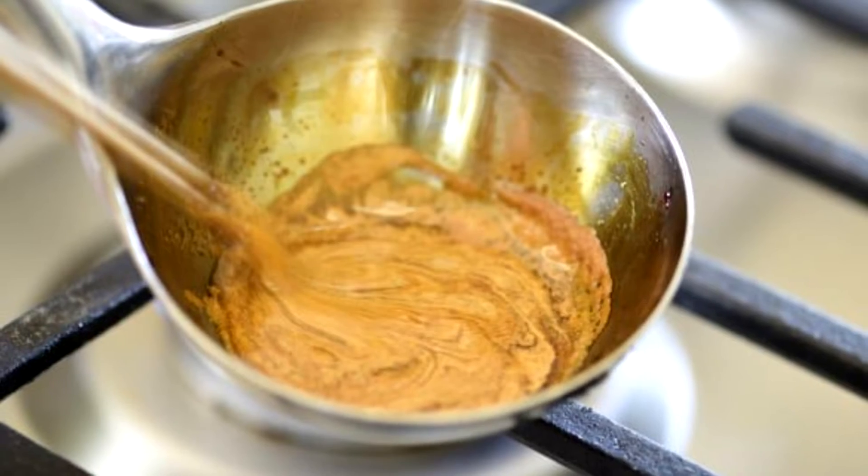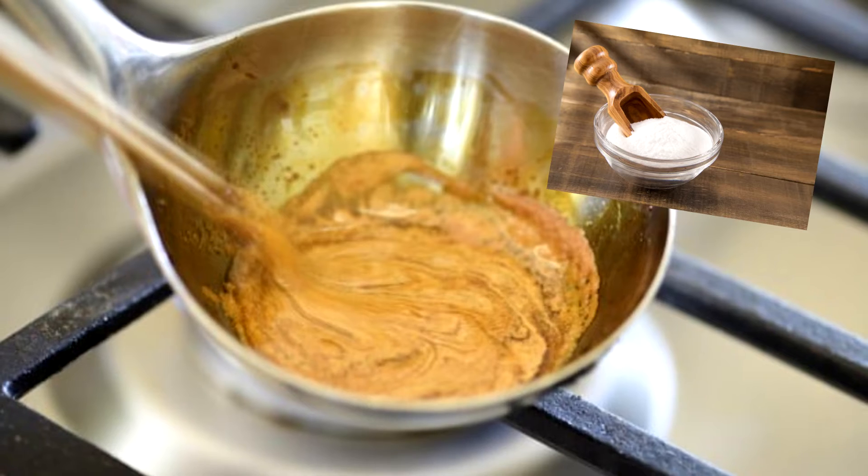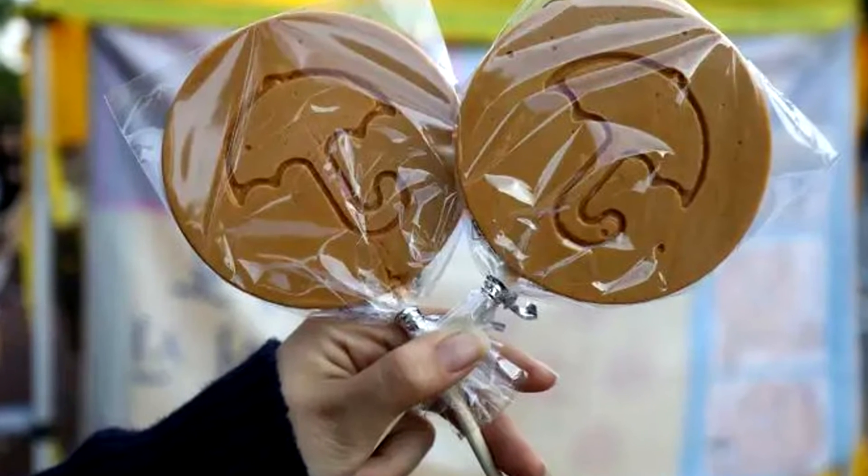When the sugar melts and begins to brown, add a pinch of baking soda or bicarb. Take off the heat and continue to stir until the mixture is homogenous. Then pour it onto the baking paper. It should be enough to make two dalgonas.